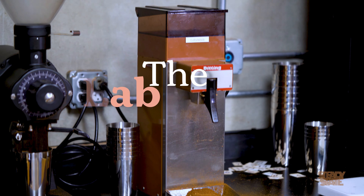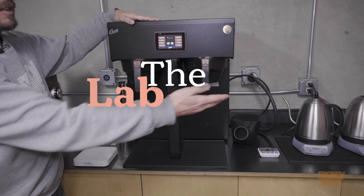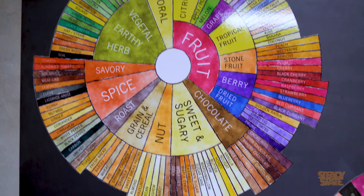This is our lab. We have a lot of things here to brew and taste and experiment with coffee, as well as some things to roast coffee and try it. One of the first main things that we do a lot is sample roasting, whether it be new offers from importers or farmers or anyone that's asking us to buy some coffee. We sample roast the green coffees and we have a few things here to do that.